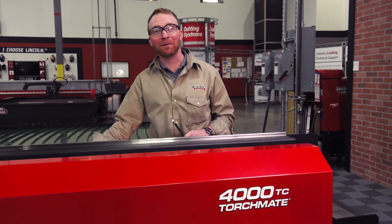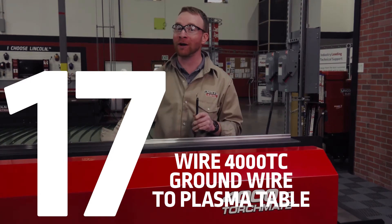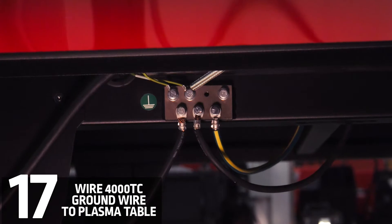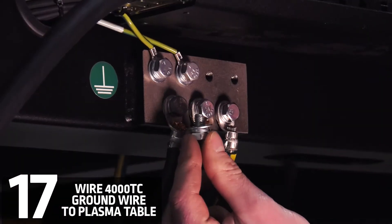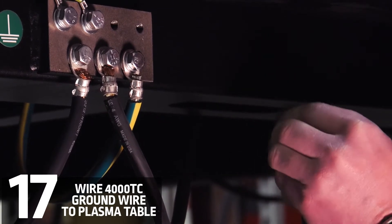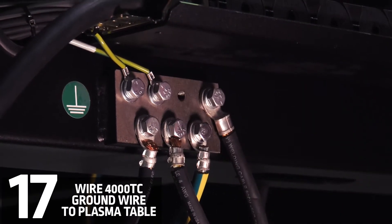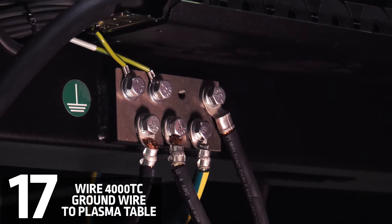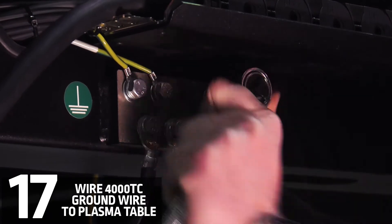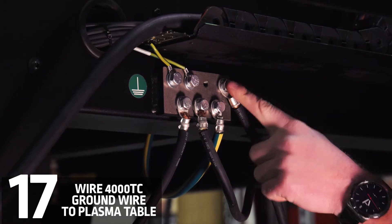Now that we're done underneath the table, we're going to go ahead and find the ground cable coming from the 4000 TC and connect that to the star ground located at the end of the cable carrier rack on the 44 or 4800. We'll take our 5/16-18 by half-inch bolt and attach it to our ground, then screw it into the star ground. We'll tighten that down with a half-inch socket or a regular wrench — either way works. Don't tighten it too far down; we don't want to mess up any threads in there.